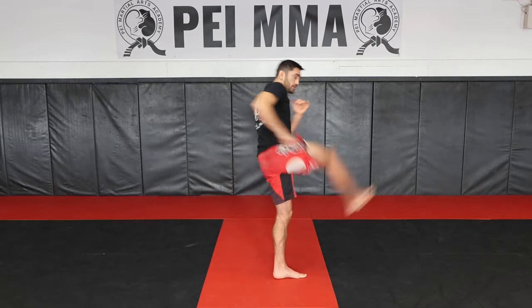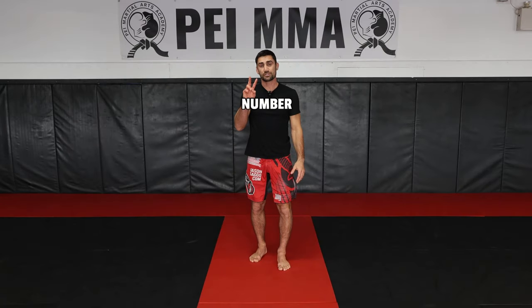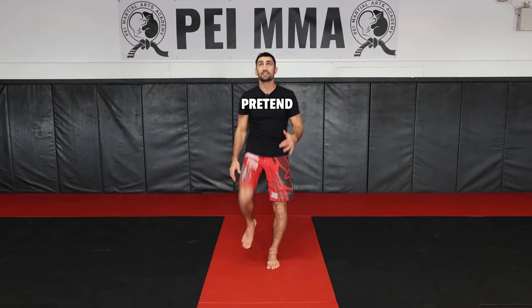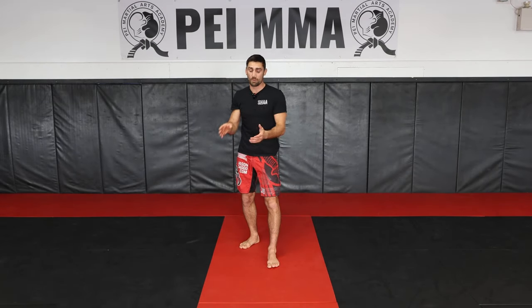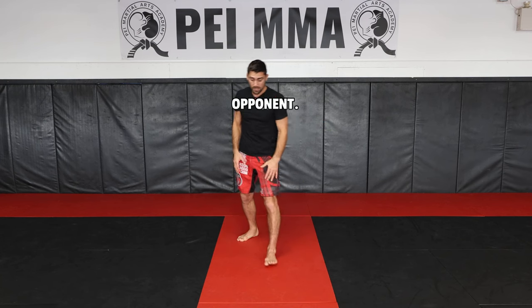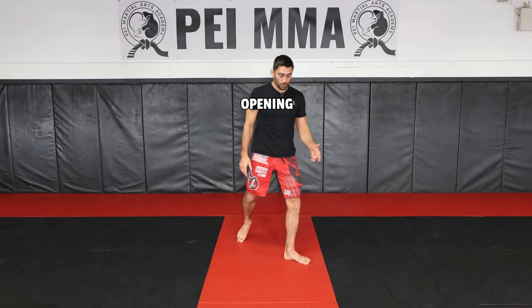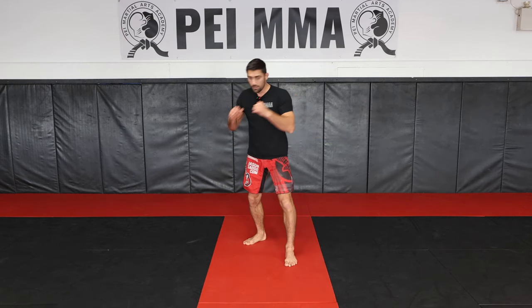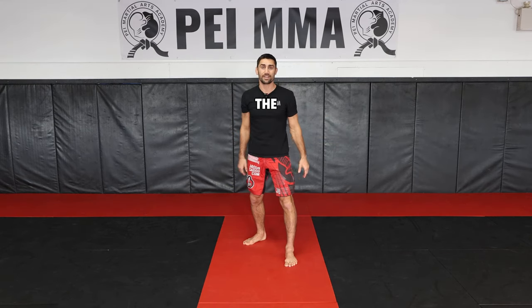So I step open and I fire. Number two, you want to make sure you're rotating your hips over. We don't want to pretend like we're kicking up towards the sky — we want the energy, the impact of the strike to go through our opponent. Start by step-opening the toes and then turn your hips over, all the way to the side as you throw the kick.